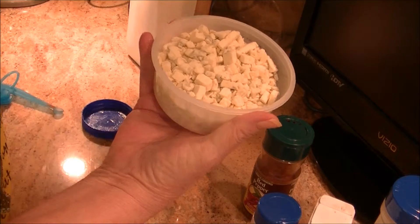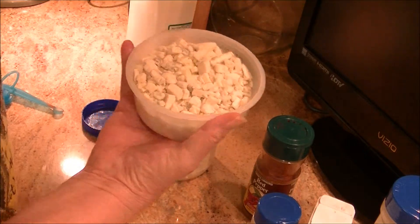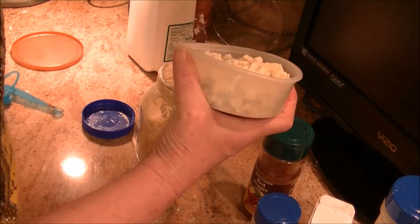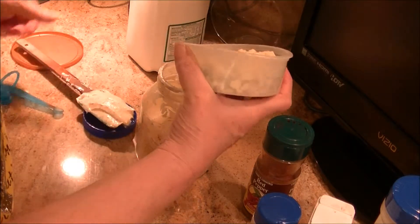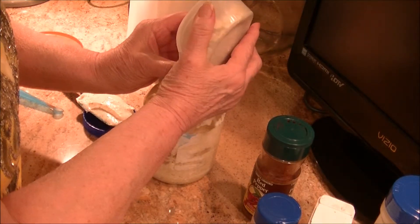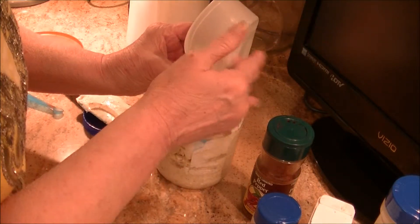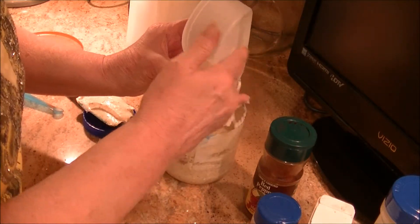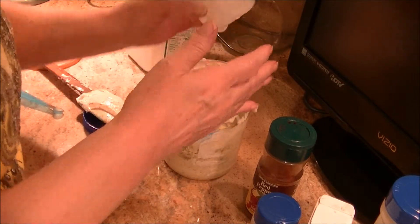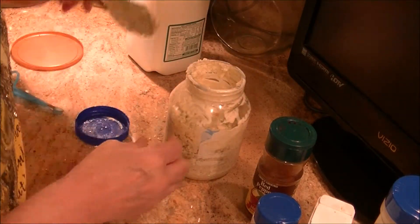Right in here — this is actually a four-ounce container of blue cheese, and that goes in next. I usually just bend the container because it is a flexible plastic, and I start getting it in there just like that. Get it all in — I spilled a little bit but I'm not going to worry about these small crumbs.